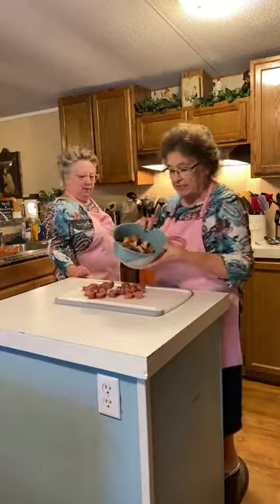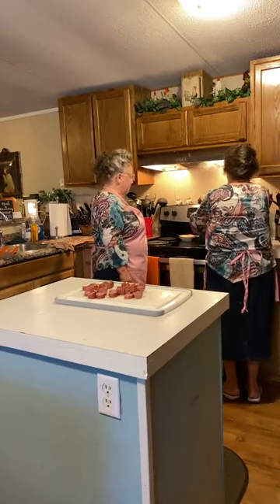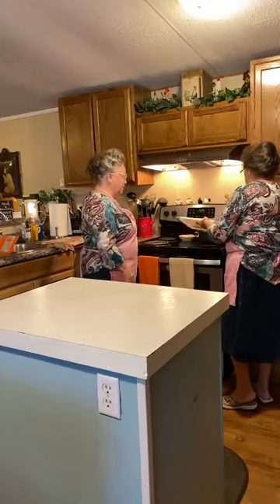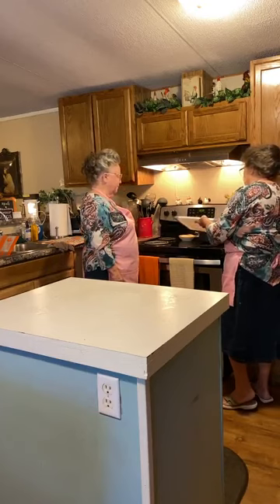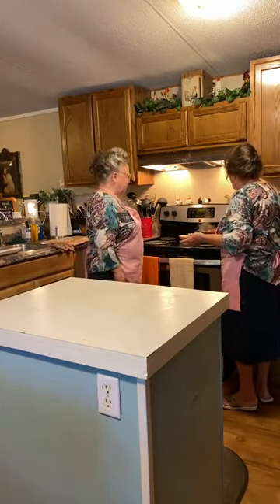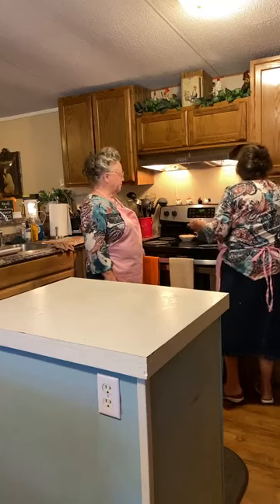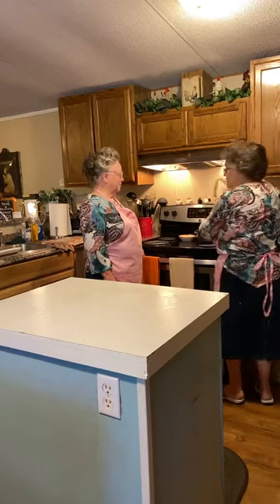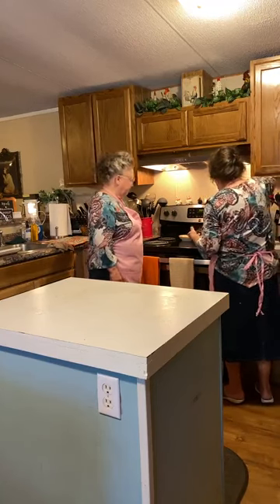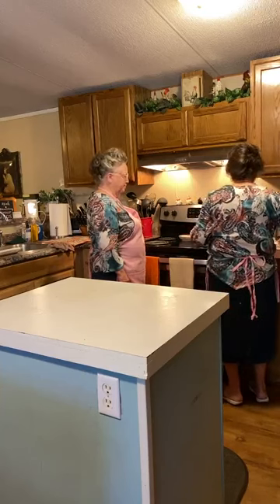I think we can go ahead and add the apple and the pork loin now — I stuck them and they're a little tender, and that's all it takes because I'll be cooking them some more. Then we'll add the sausage. It's a pretty big dish, that's why I'm using this big pan. I love the depth of this pan — you don't have to worry about spilling over.